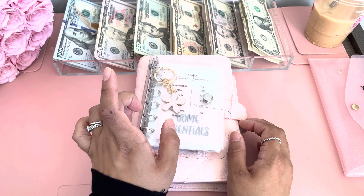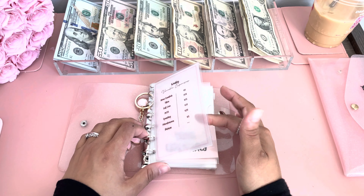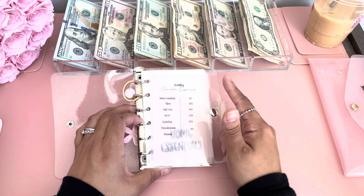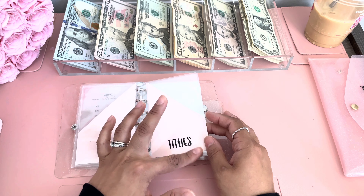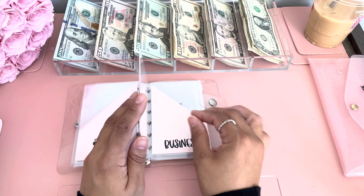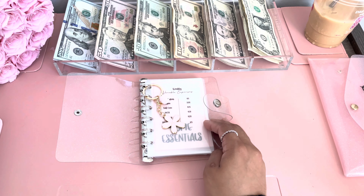Let's do the A7 binder now. I have this vellum dashboard with the categories and how much I'll be stuffing every week for each category. In this binder, I have home essentials, I have tithe — which is like any contribution, like a 10% contribution to a church or charity or whatever — self-care, MTA which is my public transportation here in New York, a spending envelope, a miscellaneous just-in-case envelope, and then my business receipts and coins.